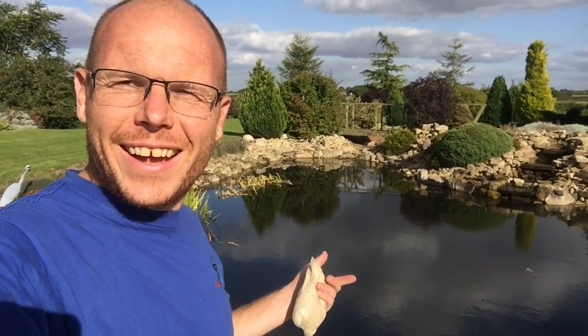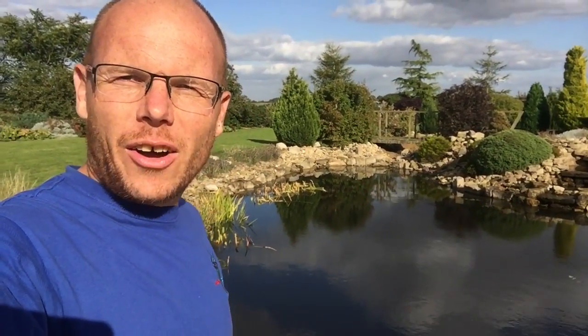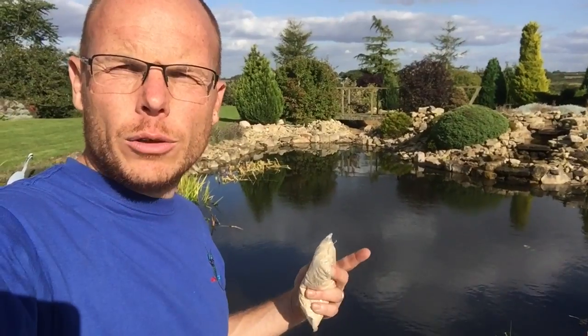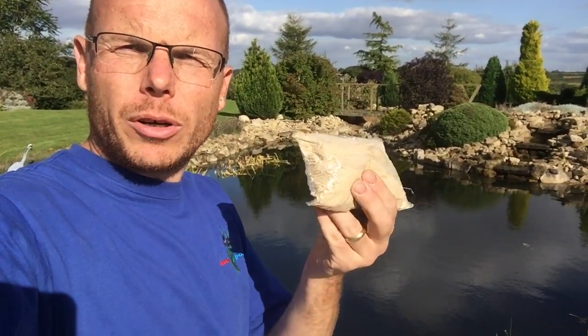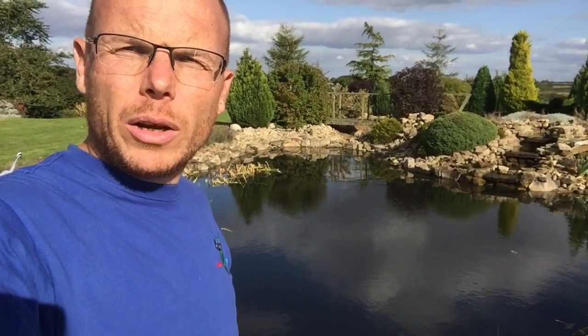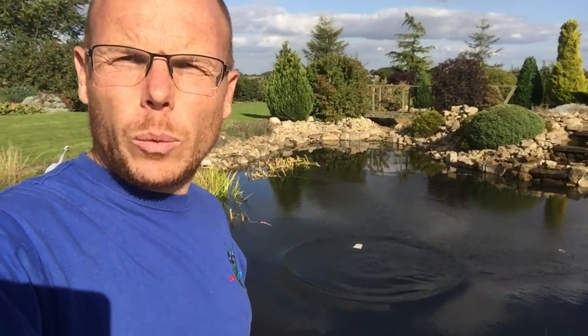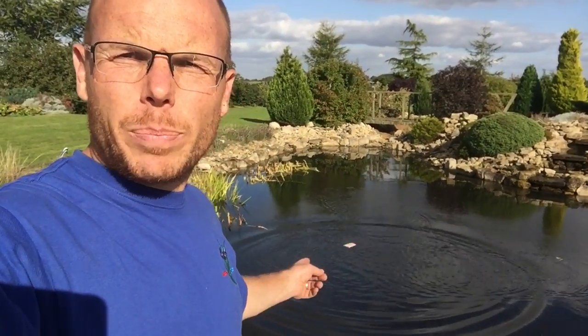And there you go - all the blanket weed's gone and the pond's looking a lot better. We've cut down all the typha and the water lilies, so none of that is going to add nutrients over the winter months. What we're going to put in now is a product called Bio Lake. You might be looking for a treatment that basically reduces blanket weed naturally, and this is it.